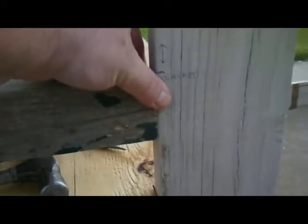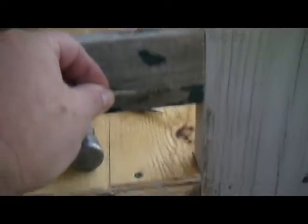This is the little window that I'm making. I don't know if y'all can see that, but it's a window.